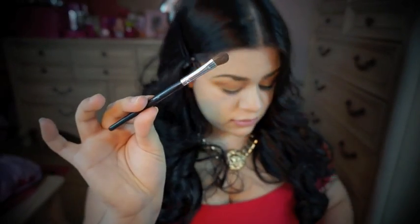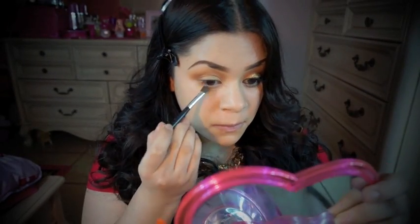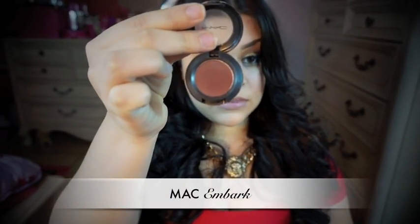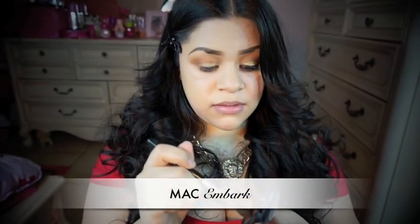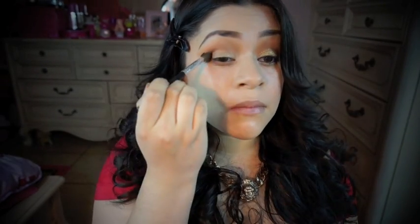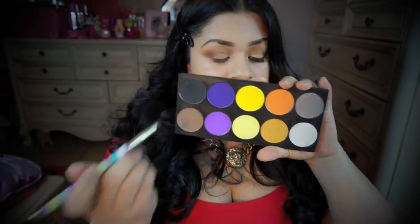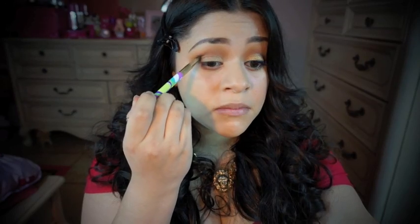I'm going to take a different brush to add some of that coppery color on my bottom lid. Then I'm going to apply some Embark by MAC in my crease. I'm also going to take some of that black from the palette and use it to define my crease.